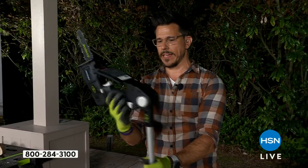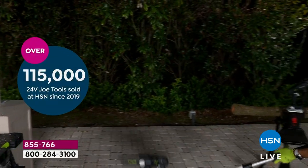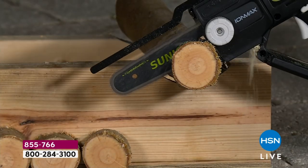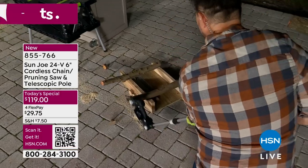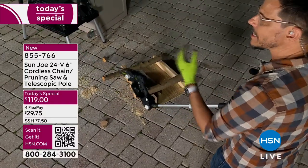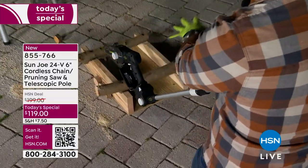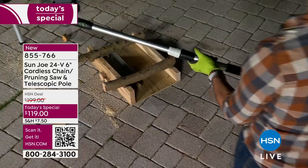So I've got the head all the way back. I'm going to take it down because not only can you cut up high, but you can cut down low as well. Again, effortless — that's the joy of Sun Joe. See how quick that was? And I'm standing straight up. I didn't have to get down there, didn't have to get on my hands and knees, didn't have to get my face or hands anywhere near the cutting part. Everything was back here about five and a half feet away. You feel safe doing it.